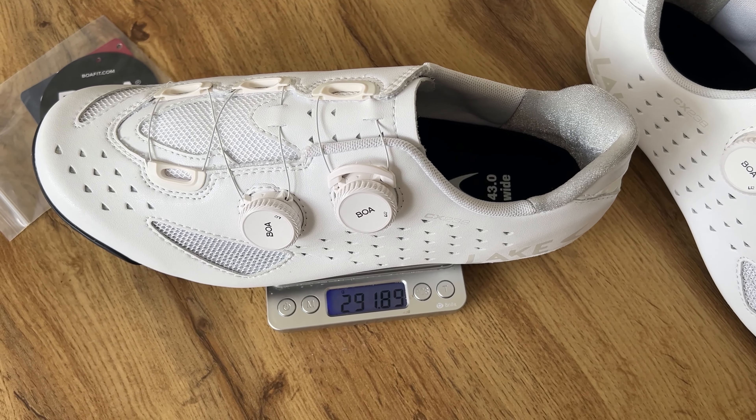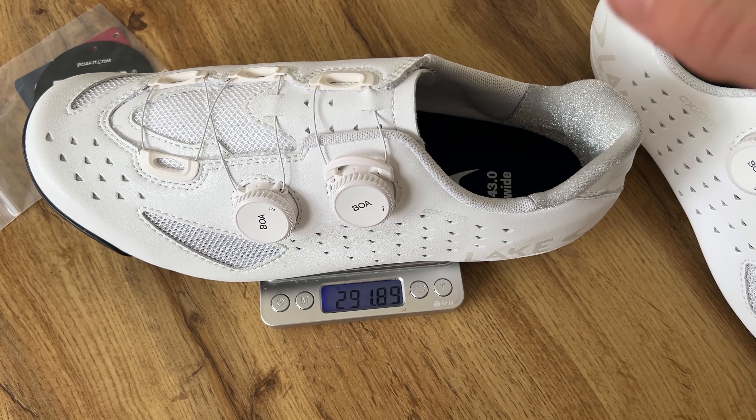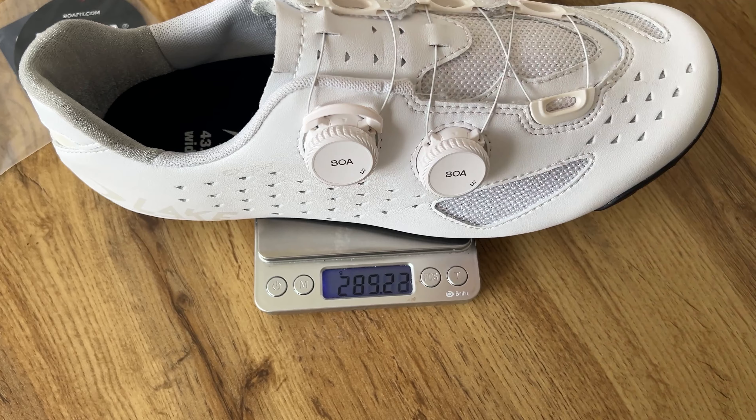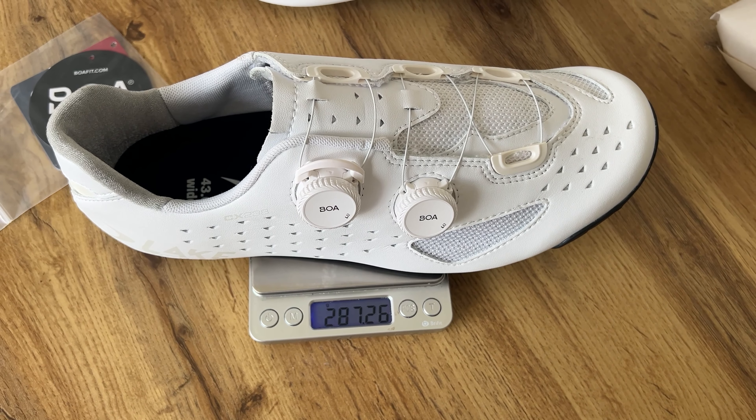For the left shoe it's coming up at around about 291 grams, and for some strange reason the right shoe comes up at 287 grams.